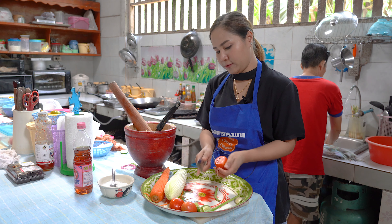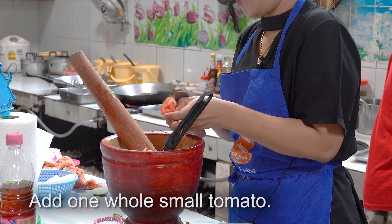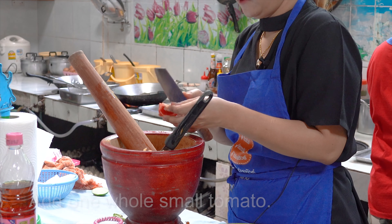And now we put tomato. All four? One whole tomato.